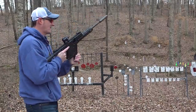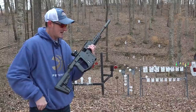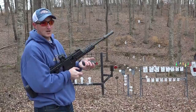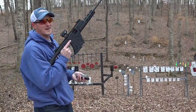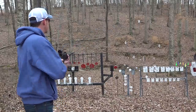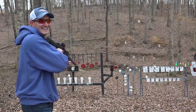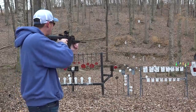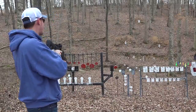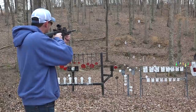Since the barrel is threaded half by 28, CCI has come out with their CCI Quiet Semi-Auto — firing at around 835 feet per second. Listen how quiet this is. That is quieter than a pellet rifle — just crazy quiet — and it cycles just fine. Let's go out to 100 yards, though it takes a while to get there at that velocity.